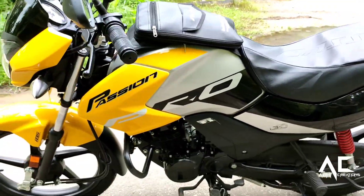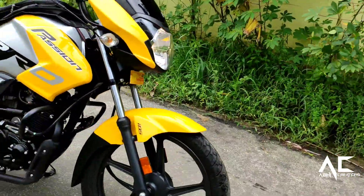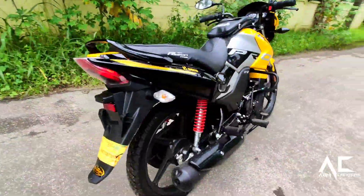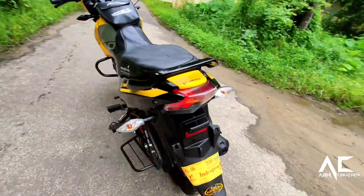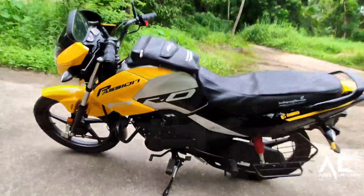The four color options are Moon Yellow, Sports Red, Heavy Gray Metallic, and Glassy Black. About the body, the Passion Pro comes with a new sleek headlamp, signature tail lamp, and triple-tone graphics giving it a premium and trendy appeal.